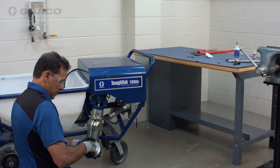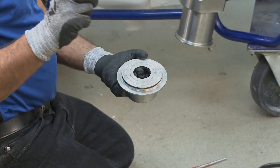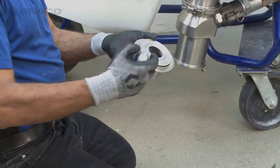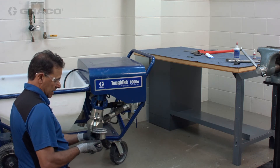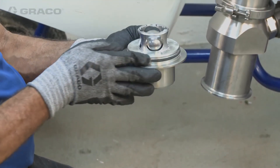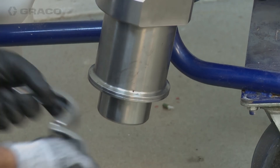The bottom assembly has a steel ball just like the top assembly, and there's a seat inside. As the seat or ball wears out, you can replace them together or separately. There's also a rubber o-ring around the outside that can be replaced too. This one is in pretty good condition, so we're just going to put it back together until it seats, then put the clamp back on.